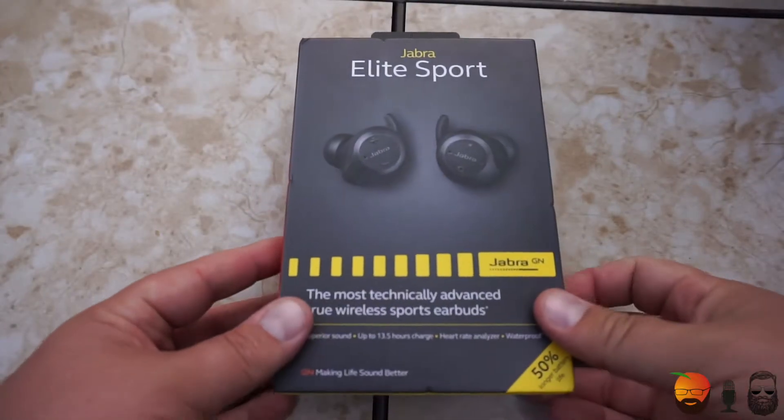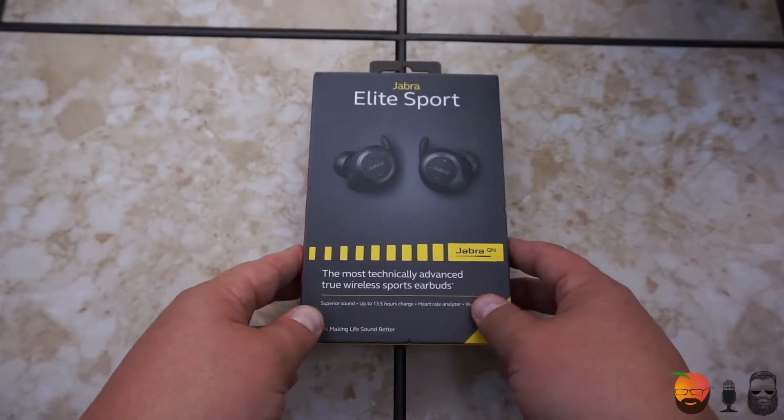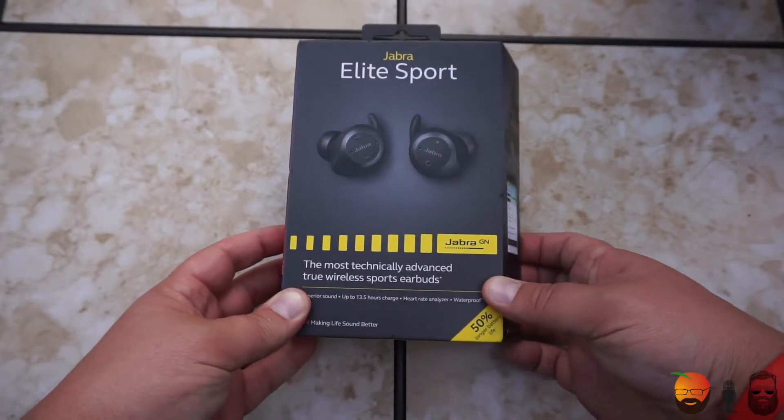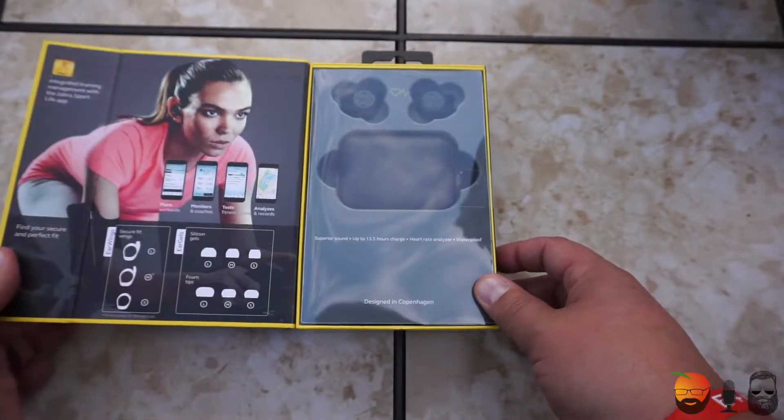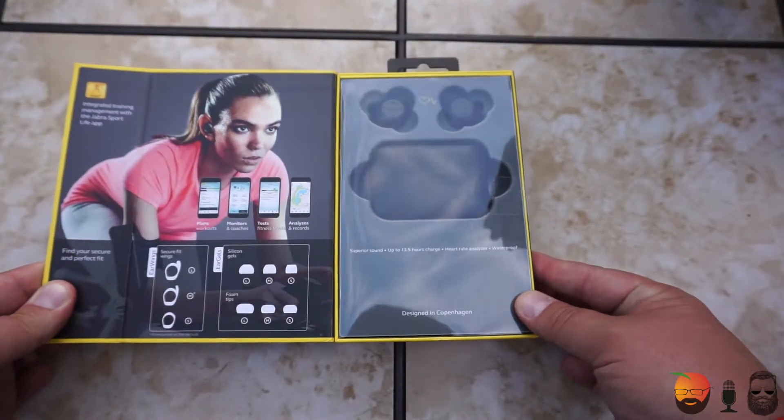It feels like 2017 has been the year of the truly wireless bud, and this is one that I've had a couple of requests to review. I happened to see them on sale and thought, let's give them a shot. Do they really stack up to the Apple AirPods? Those that know me know that I absolutely love the Apple AirPods — they've been the best truly wireless buds I've tested in 2016 and 2017, so I'm really interested to see if the Jabra Elite Sport can stack up.